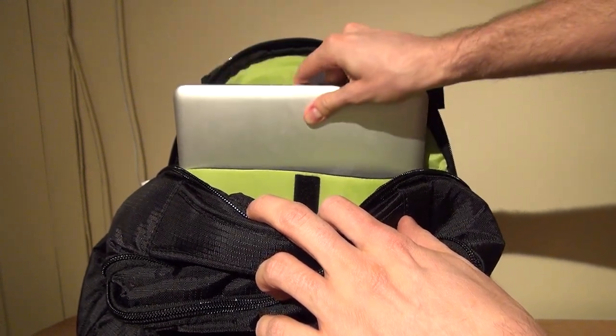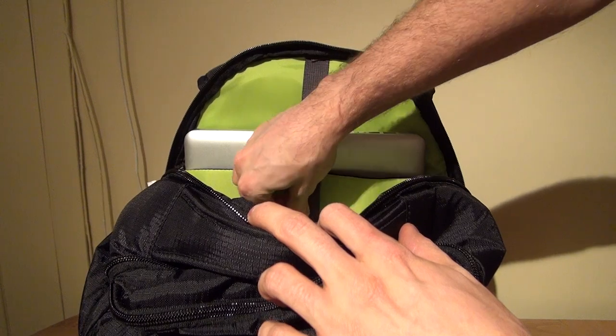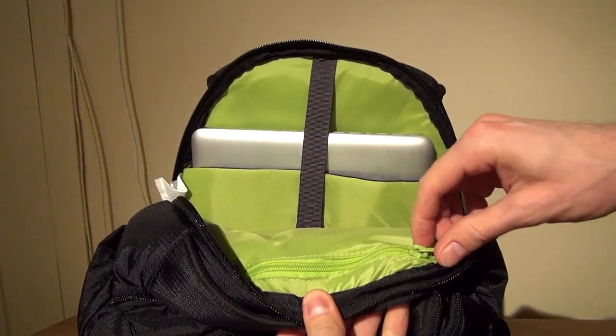Behind the main compartment, the Quest features a padded laptop compartment that can fit most laptops up to about 15 inches, and another small pocket right here.